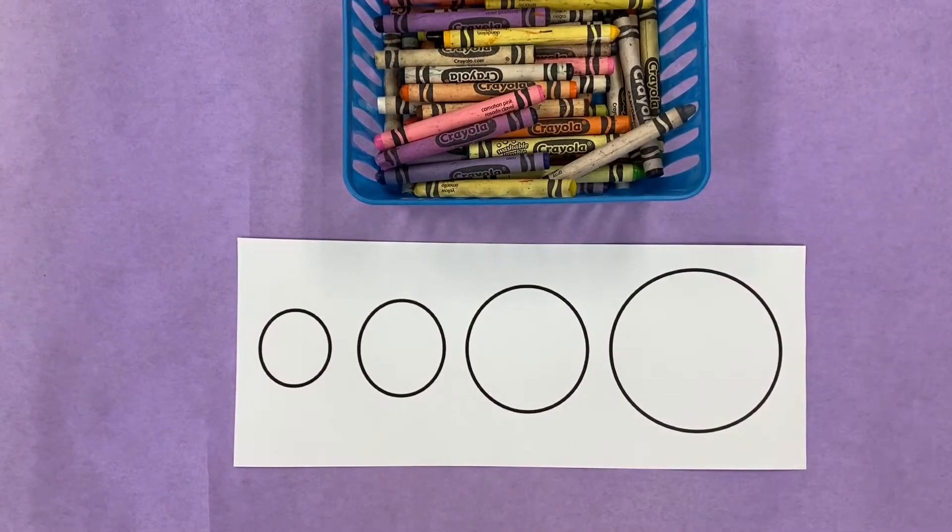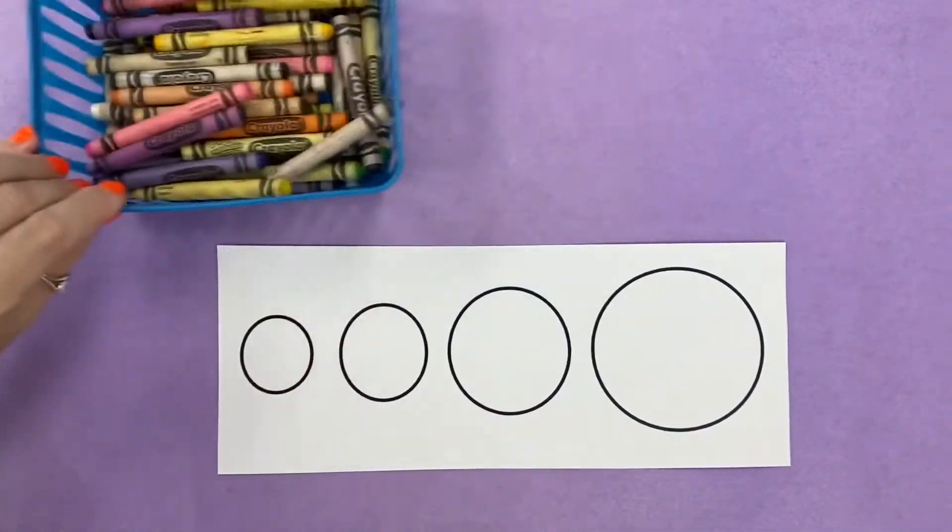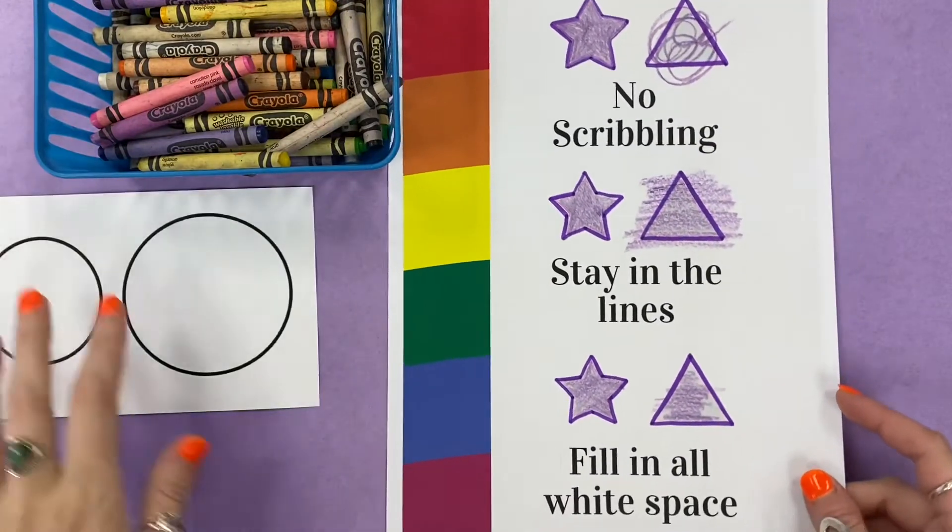Hello, my most amazing artists! Let's talk really quickly about coloring with crayons and something I like to call three-star coloring.